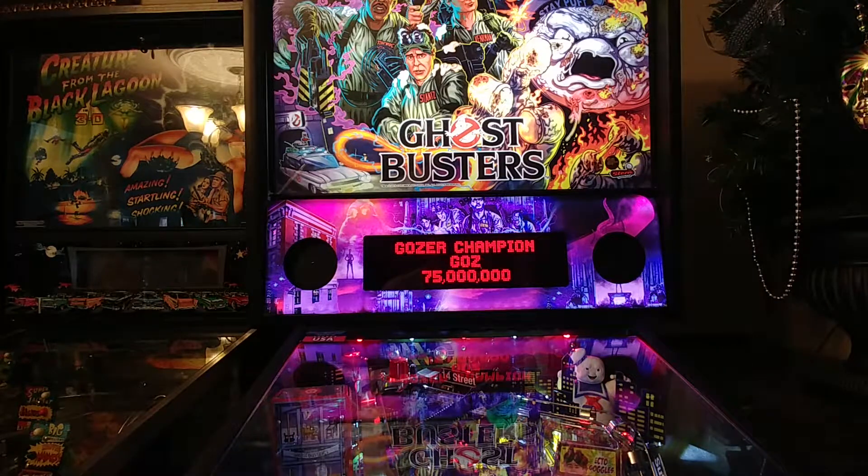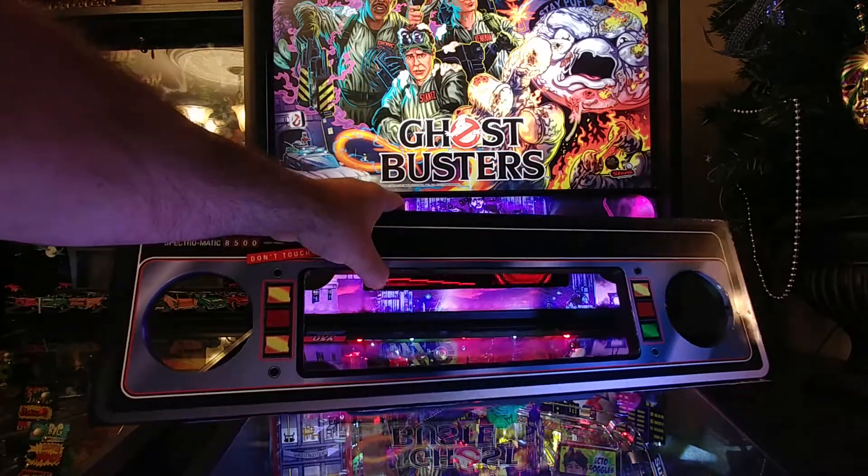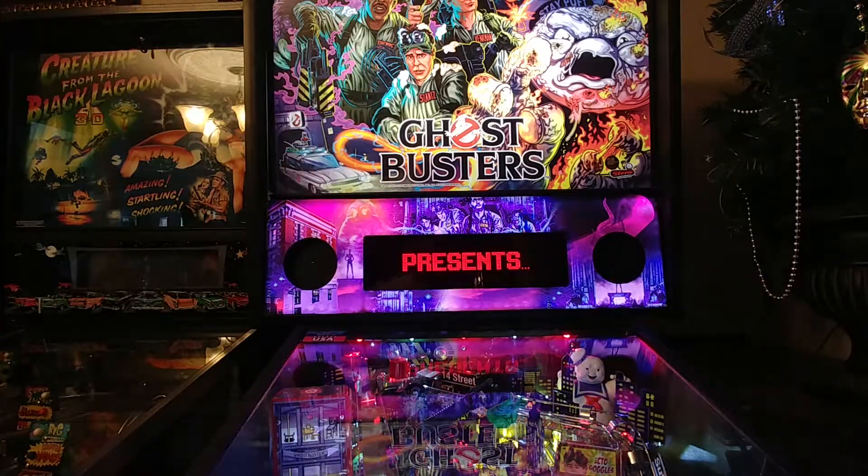Welcome to a video on our lighted speaker panels for Ghostbusters. What's on the game right here is actually a custom panel that we made for Ghostbusters, but we do have an original version panel that will be available and you'll be able to see on a separate video.